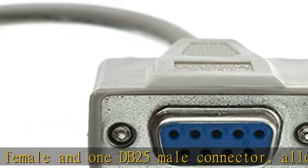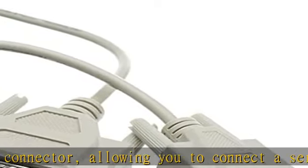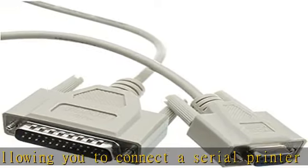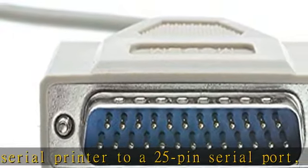Our line of null modem serial cables allows DTE or DCE devices to communicate with no conflict in data transmission. Designed with rugged, over-molded construction that provides added strain relief and a solid connection.